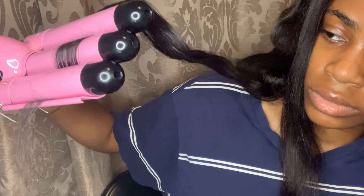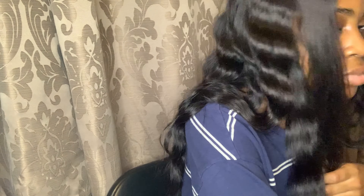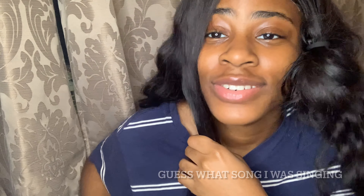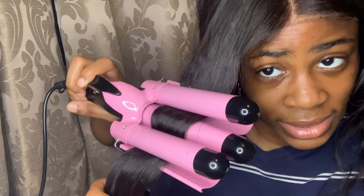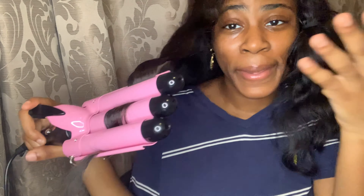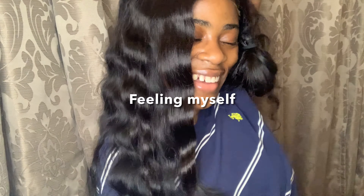I'm going to be using the hot foam to lay it down a little bit more. Despite the heat, I got a little bit on my ears. I'm going to part it into two sections.